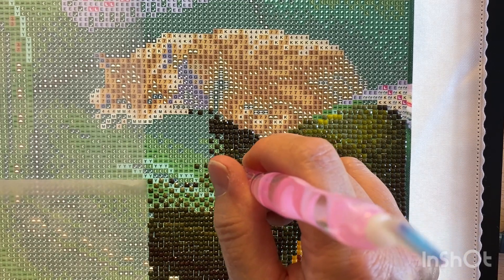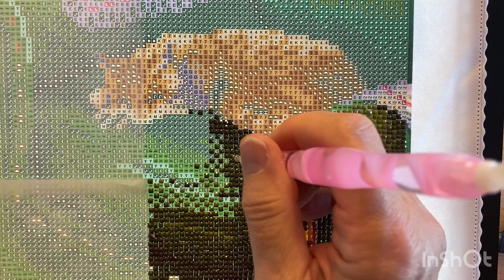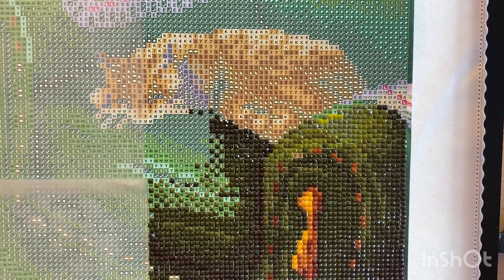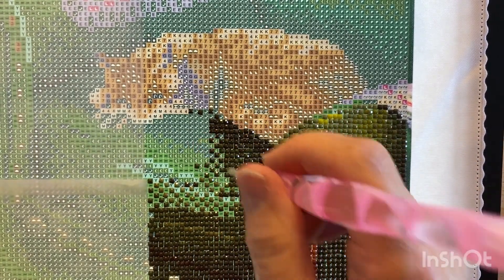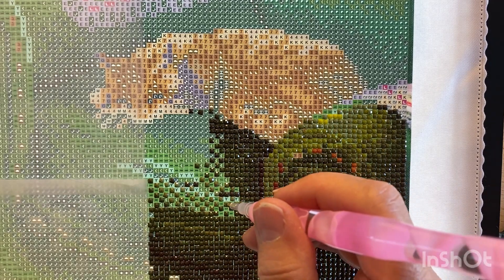I think I'm going to start filling in a little bit here. Sometimes it's hard to talk and diamond paint at the same time — I don't know why. I know I can walk and chew bubble gum, but sometimes it's hard to talk and do that.